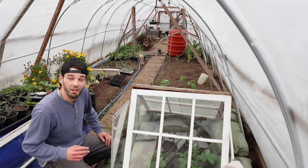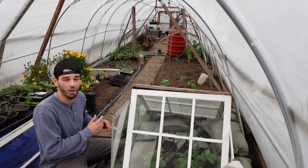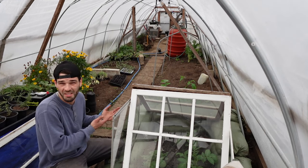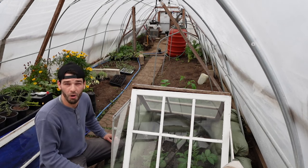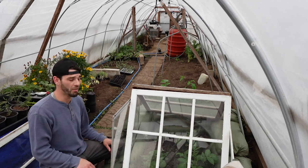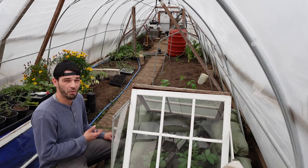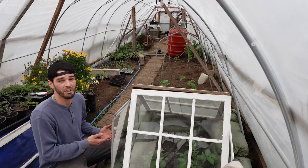Welcome back to the channel everybody, and if you're new here, welcome. We built this potato bed almost a month ago now and we are seeing some great success with it. There's a lot of growth on those potatoes in there — about one month's worth of growth, just shy of a month. So we've got about a month or a little over a month left on these two-month potatoes before we should potentially be able to harvest.